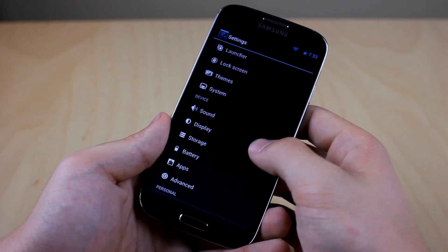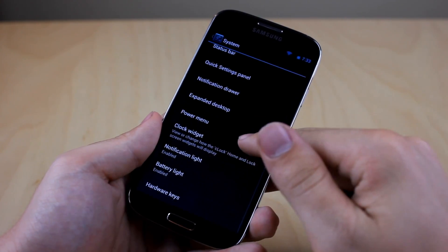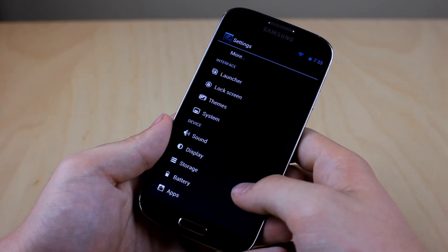What's really cool about Soundage Mod is that it also packs in a bunch of features. In the system settings you can see that we have status bar, quick settings, notification drawer, and power menu. We just get tons of settings with Soundage Mod.